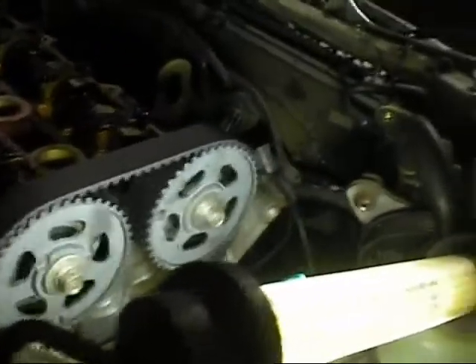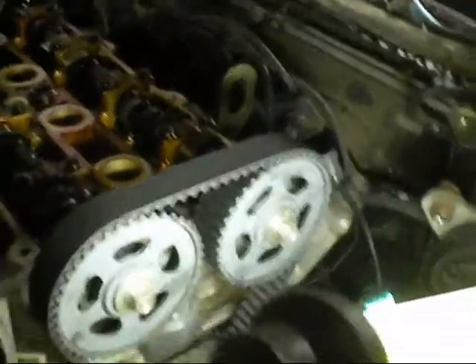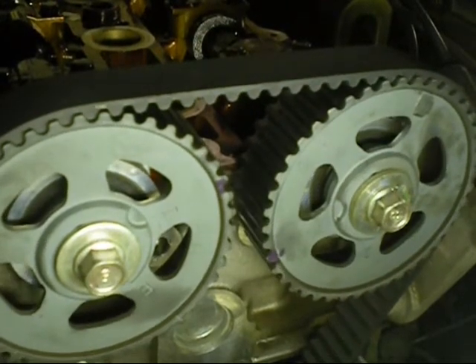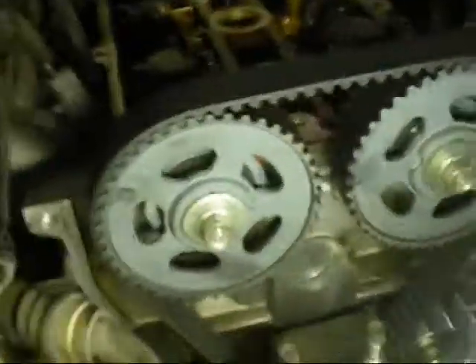I wanted to come back onto top dead centre again so I can check the timing marks line up. They're going to line up — you should be able to see them. You should be able to see it quickly line up for a second. There they are — perfect. It's just past top dead centre, so that's perfect. Put it all back together now.